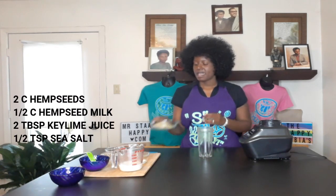Hey happy people! Today we are going to be making some sour cream because I need it for another recipe I'm going to make. I already made my parmesan cheese and now I need to make my sour cream to go in this recipe, so let's get started. I'm using the blender cup today.